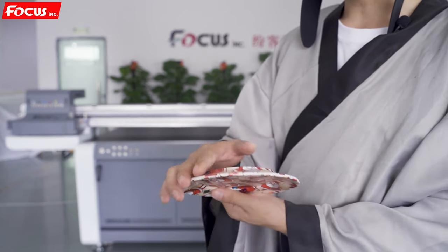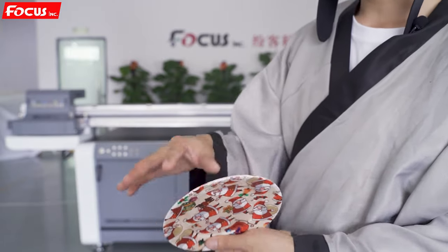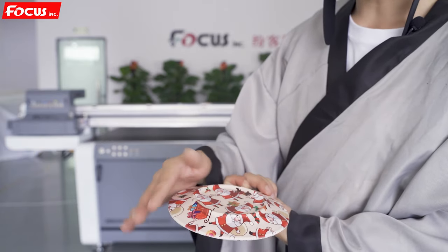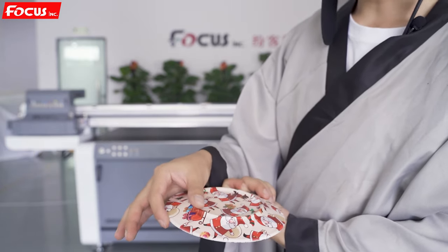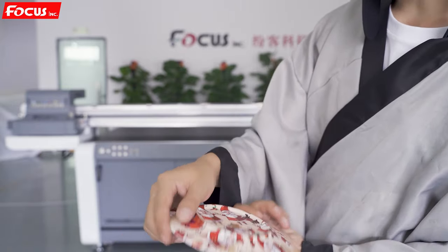For example, we can print on a dish — a salami dish — where the gap distance between the top to the bottom is 18 to 20 millimeters. We can print it with high resolution, like this.